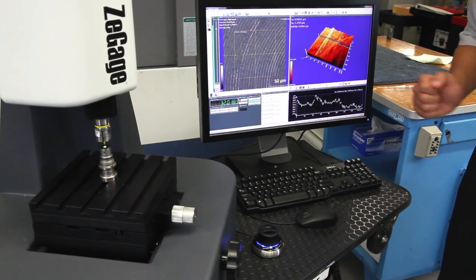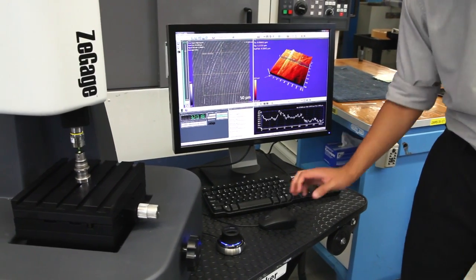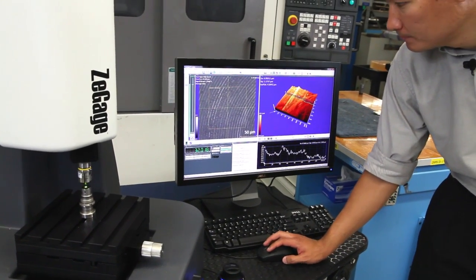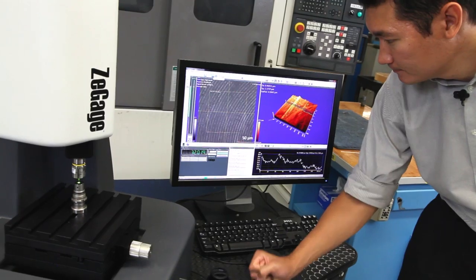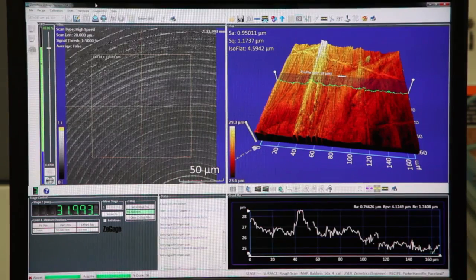When I do this measurement, I'm pounding on the stage inducing vibration. This will normally cause other measurement tools to fail. In just a few short seconds, we have a 3D surface map of the data.